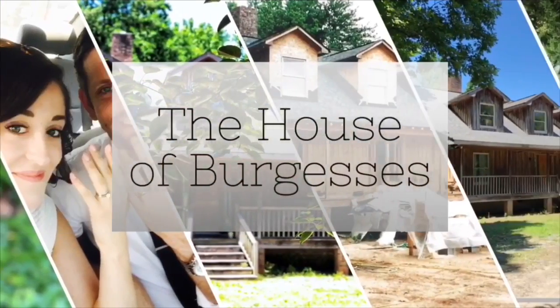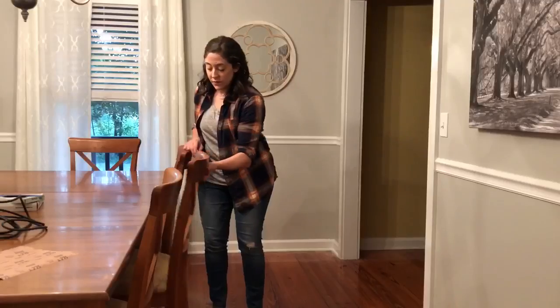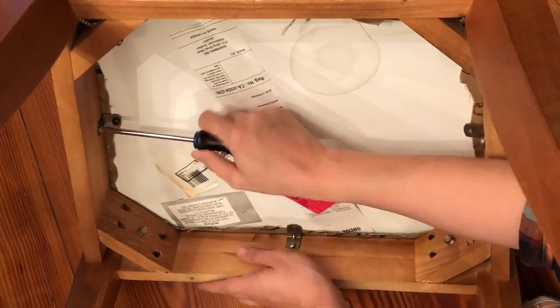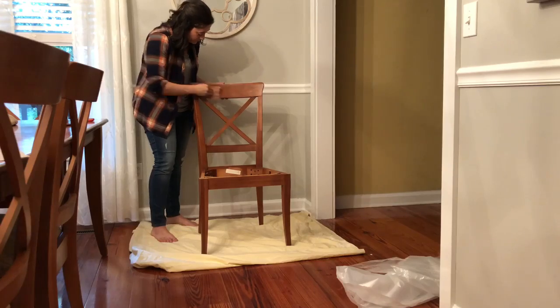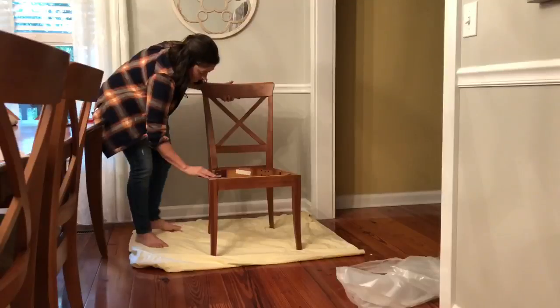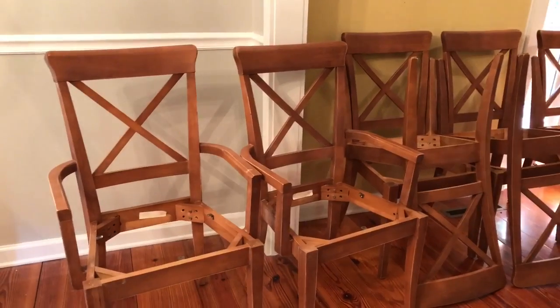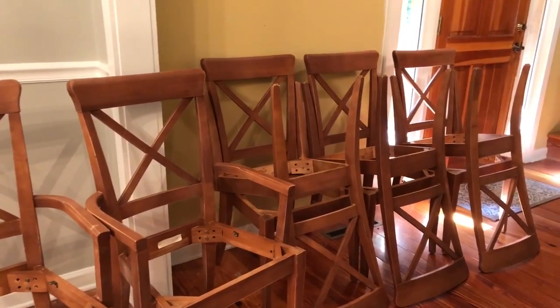Like you're just talking to me. I'm natural — if nothing else, I'm natural. So, yesterday I hand sanded all the dining room chairs, and today Adam is sanding the top of the dining room table.